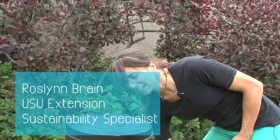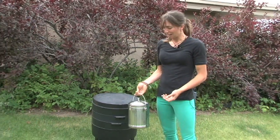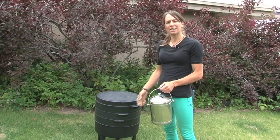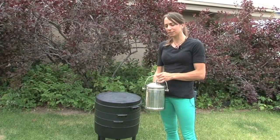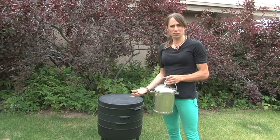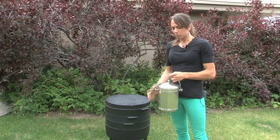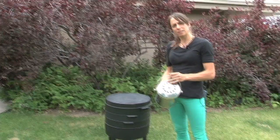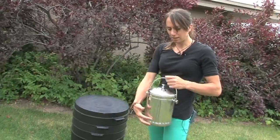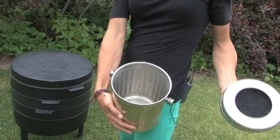Vermicomposting is worm composting and there are two essential things you need besides the worms: a bin and a composter for inside your house. You can get something fancy, but personally I just use a plastic pitcher where I put my food, and I take that outside. This one here has aeration holes and a large open space for your food scraps.